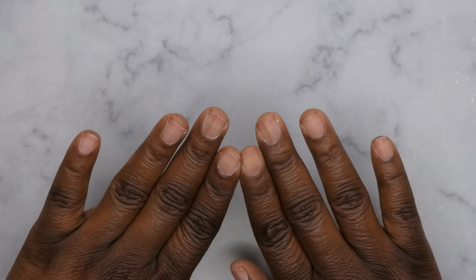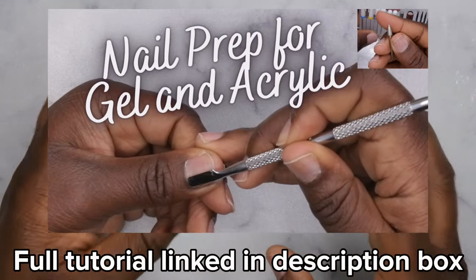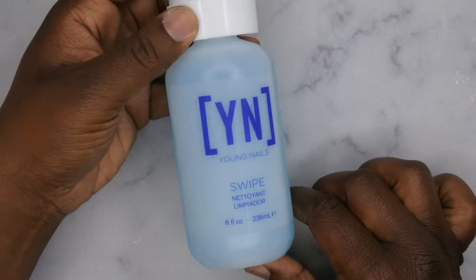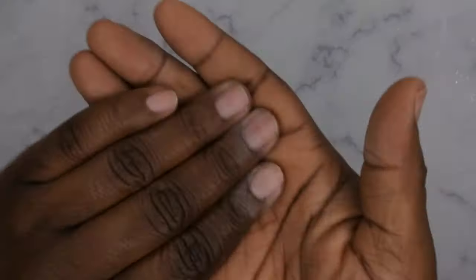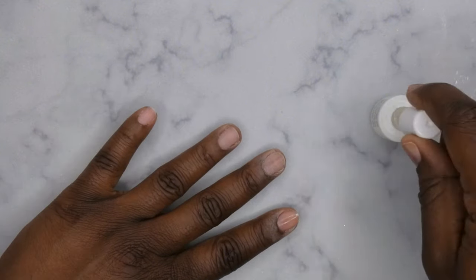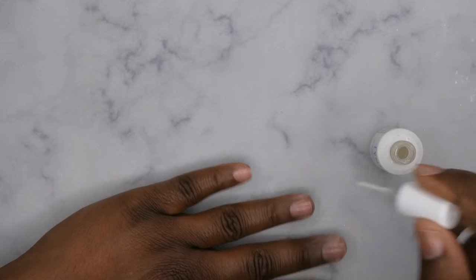I have already prepped my nails — I pushed back my cuticles, filed, shaped, and buffed. I do have a full dedicated video showing how to prep your nails for applications like this, which I'll leave in the description box below. After prepping, go in with a dehydrator — I'm using my Young Nails Swipe. After your nails have been dehydrated, next go in with primer — I'm using my Young Nails primer, just one coat.